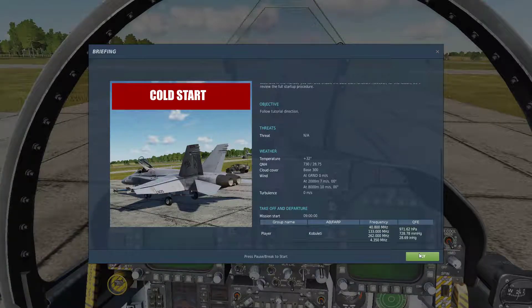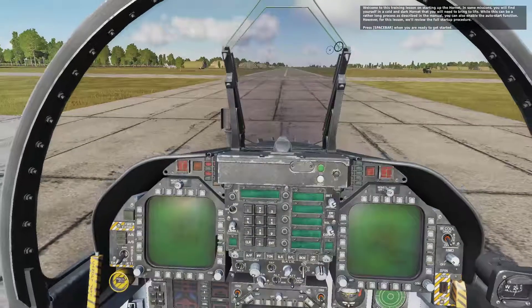Ladies and gentlemen, boys and girls, welcome to another video continuing on with the F/A-18C Hornet training scenarios. This one is the cold start — it's the second. Coming up next we're going to have taxi and takeoff, which is pretty simple but not as simple as you think. So I'm going to shut my mouth and let this guy run his.